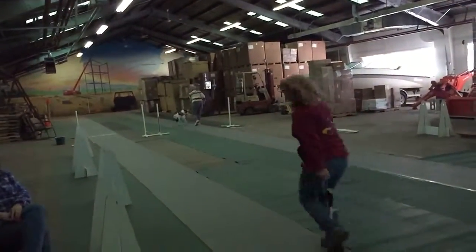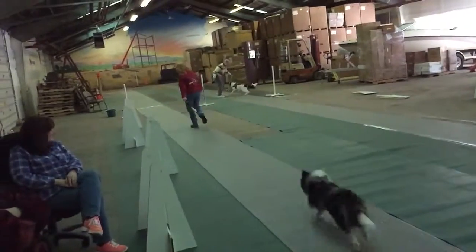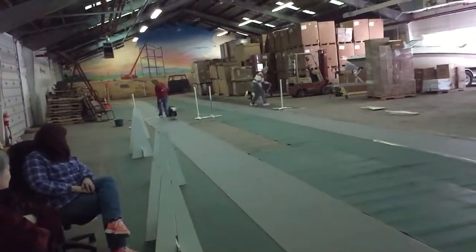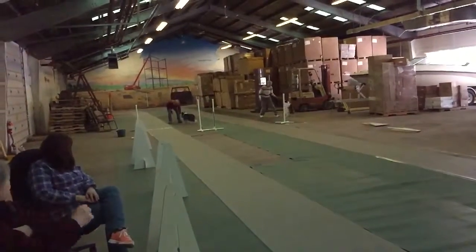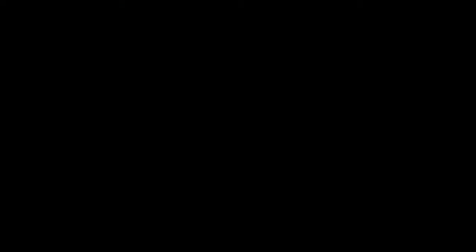Play the whole way back! Ready set go, Walter! Yeah! There you go! Good doggies! Very good! Play the whole way back!